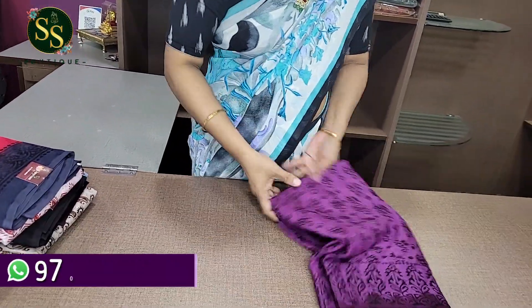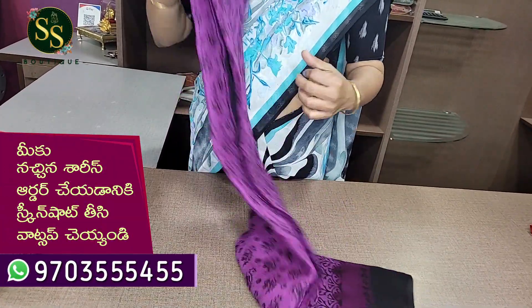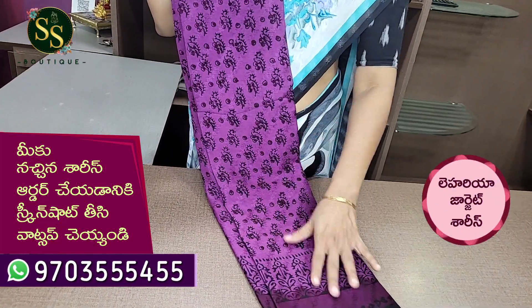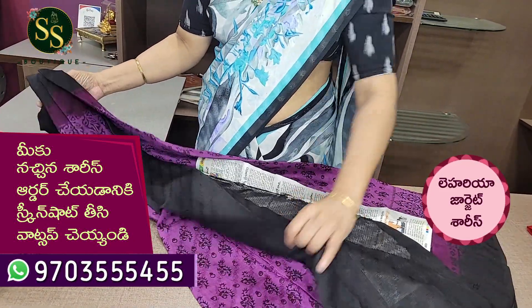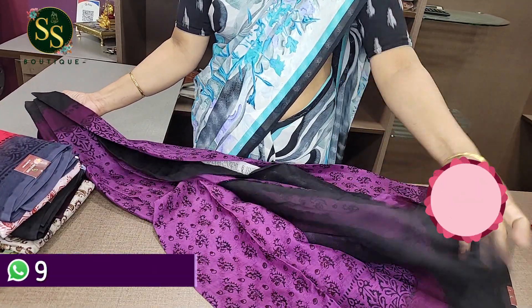Next color is dark purple with a dark shade of purple, a black color border, with lighter shades of three colors combined. It comes with a black blouse.